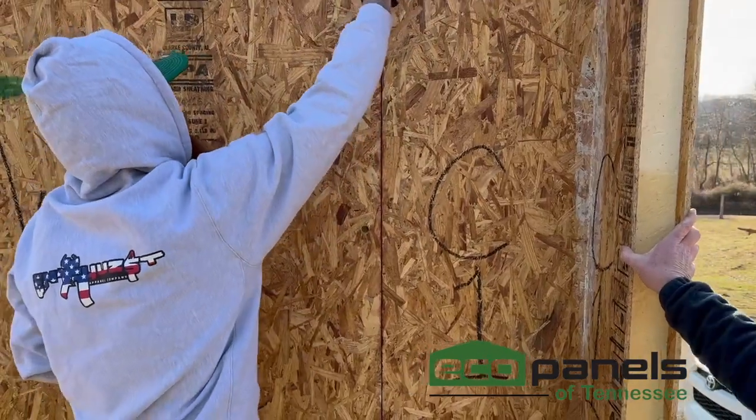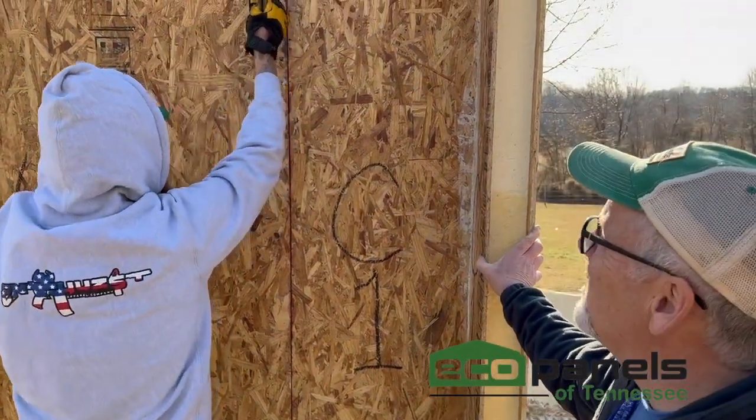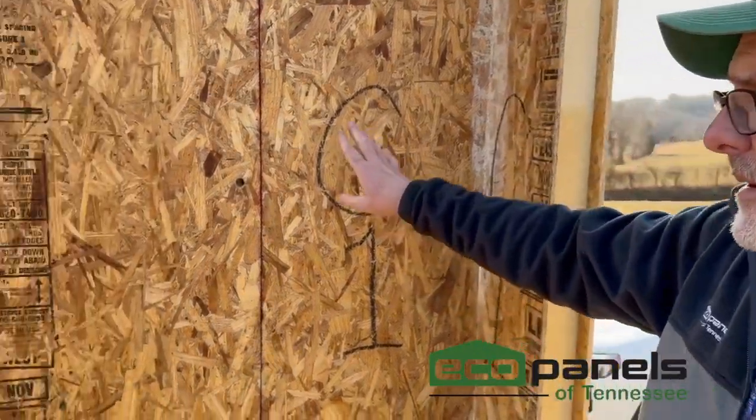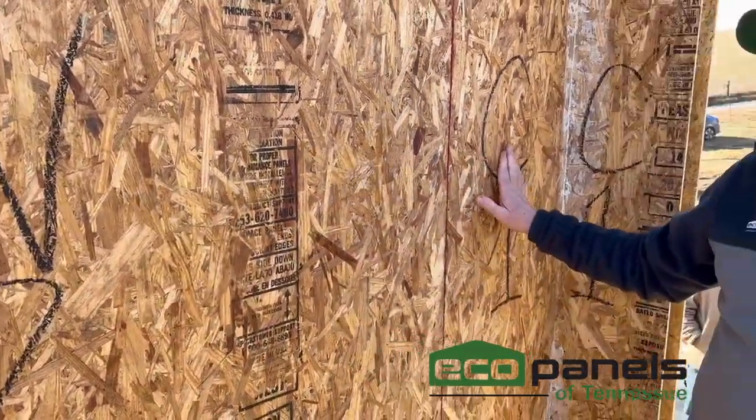The cam locks will typically be about two feet apart. These particular panels we're setting today are nine-foot tall walls, so they've got four sets of cams. A ten-foot wall would have five. We've got C1 and W2 — W stands for wall panel, C is corner panel. Now we've got to find panel number three.